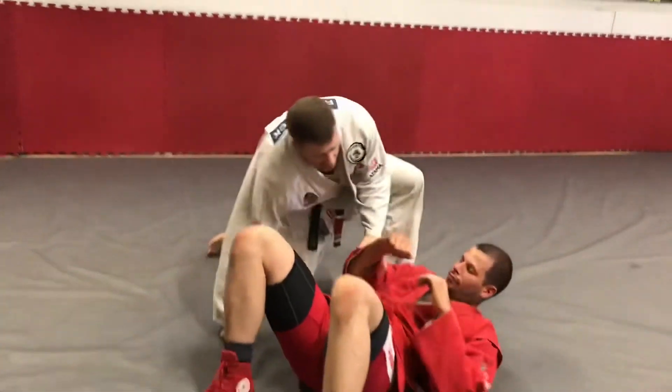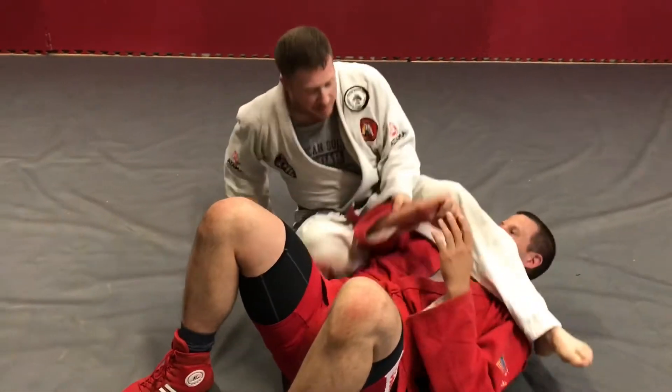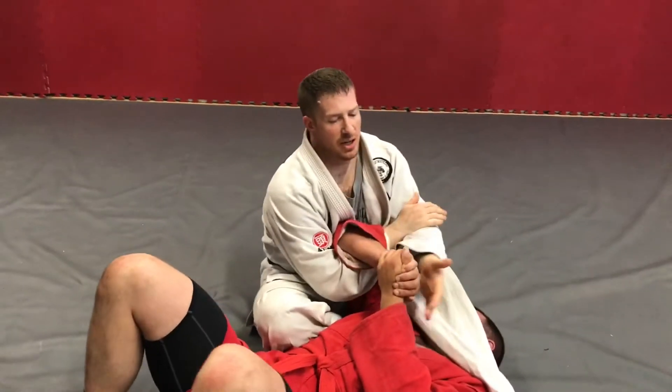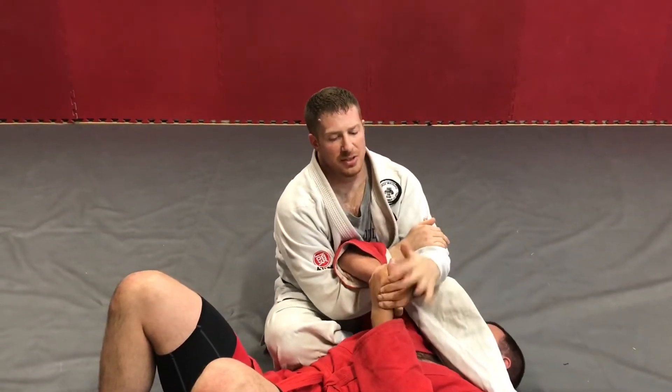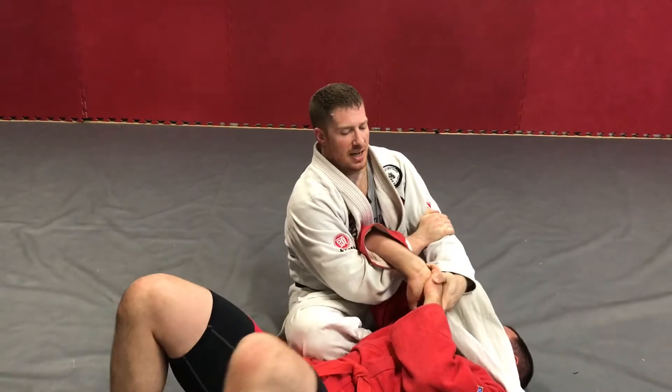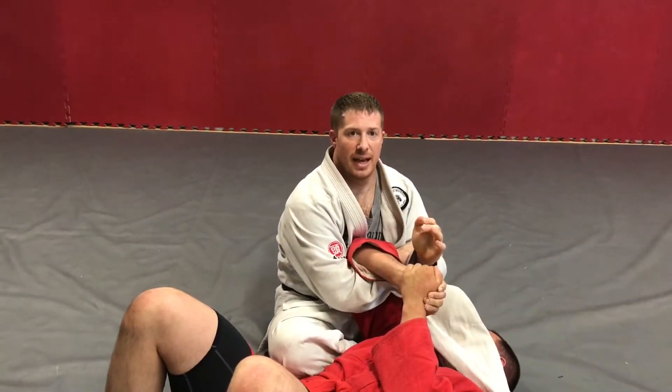Transitioning to the next wrist lock: I've attempted an armbar and he's giving me hands. Most people think of the wrist lock going this way, but he's kind of blocking with this hand, so what I'm gonna do is cup the top hand and do an inverted wrist lock as such.